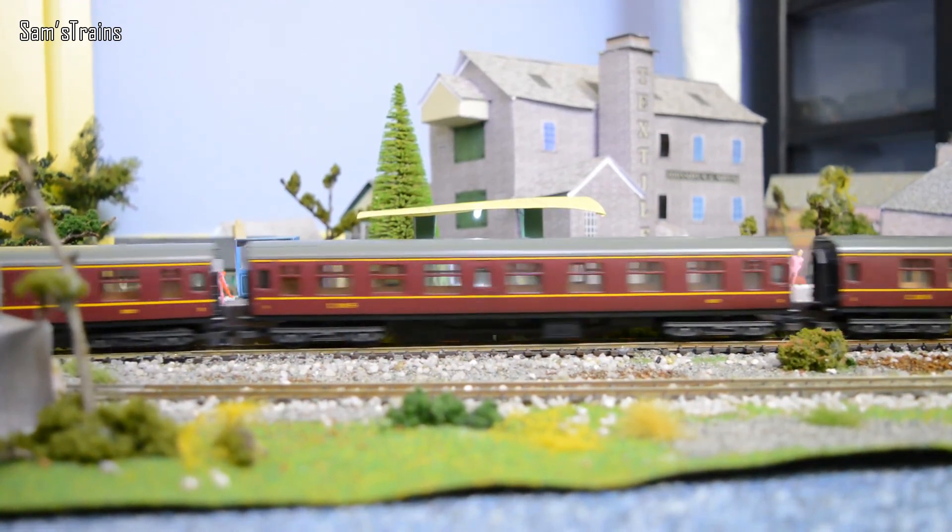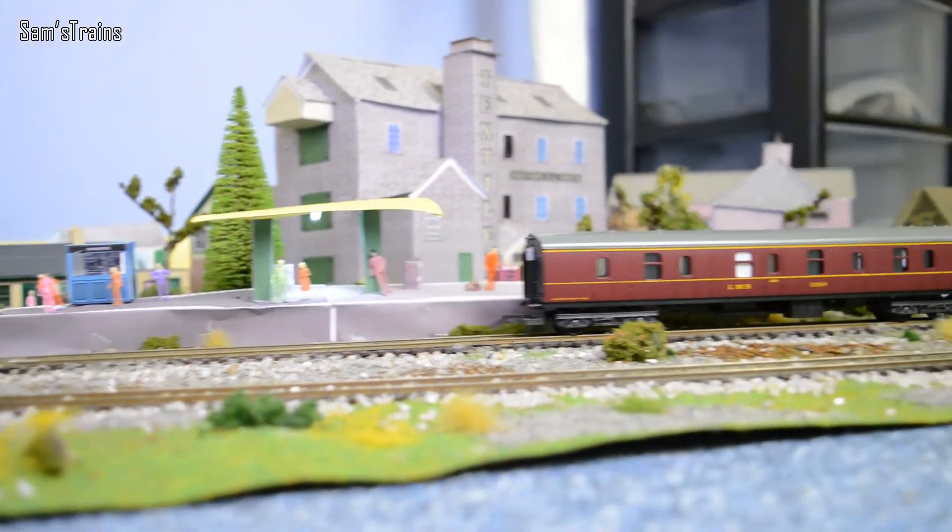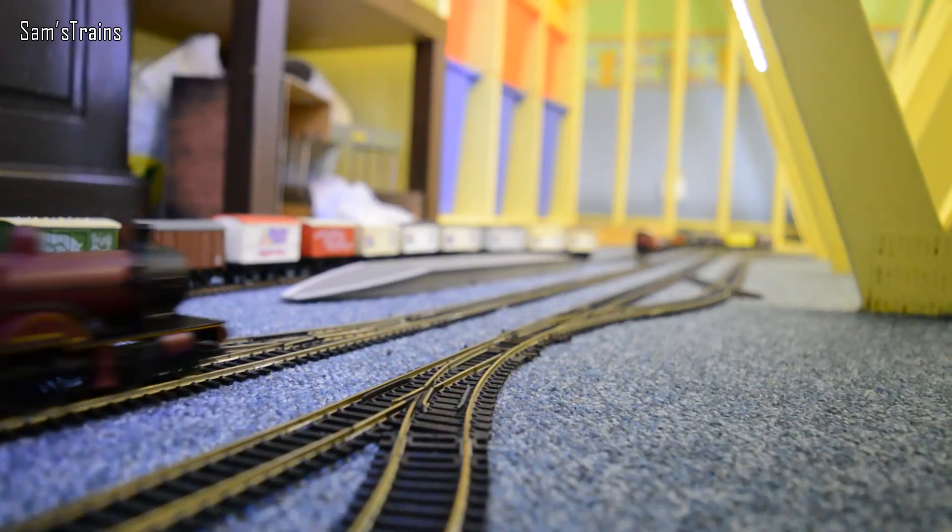She's struggling a little bit up the incline because the brake coach has very plasticky wheels which cause a little bit of drag.